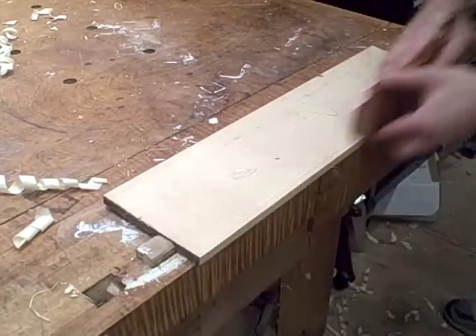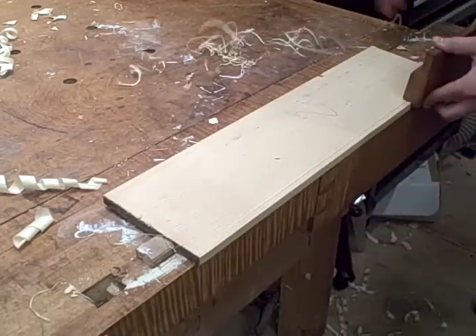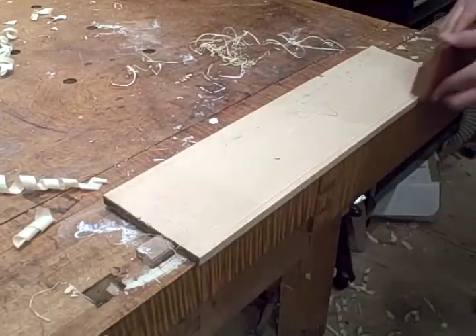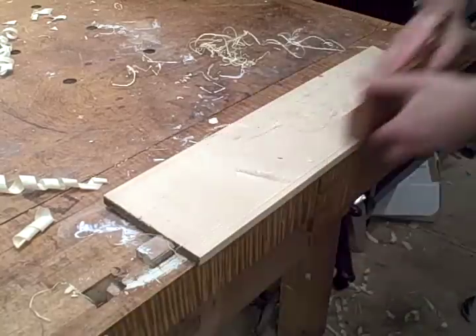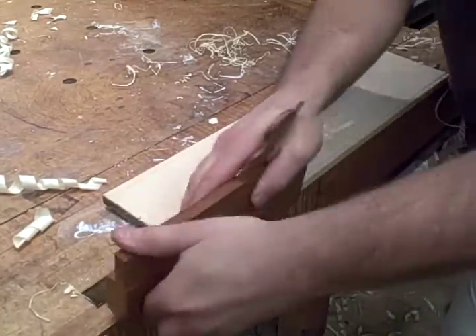It's a pretty straightforward plane to use. Just put the fence against the board and plane until the depth stop bottoms out. It forms a nice little bead very quickly, a lot faster than a power router would in terms of setup.